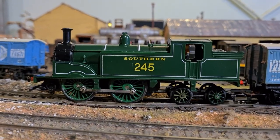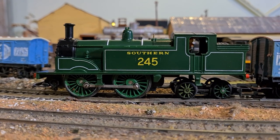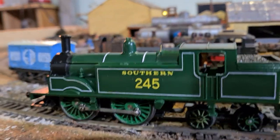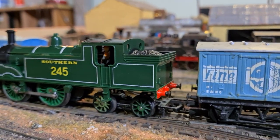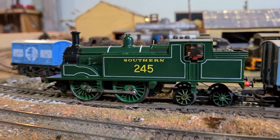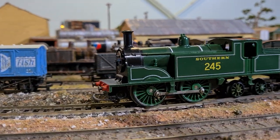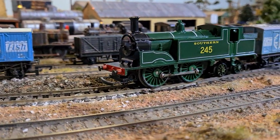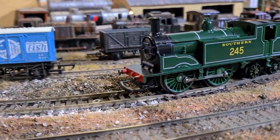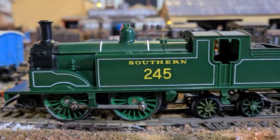Good morning, I've just been mucking around with my Southern M7 — just having a look at it. It's not too bad a detail for a model that old. It's quite representative of what was the real thing. Triang did a very nice job putting their little model together.